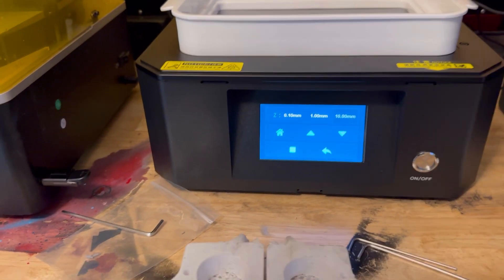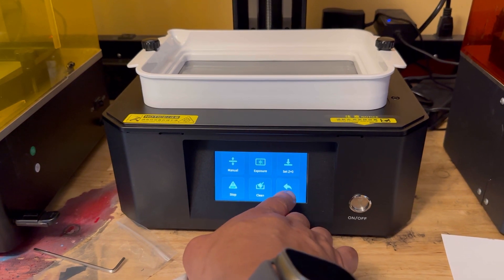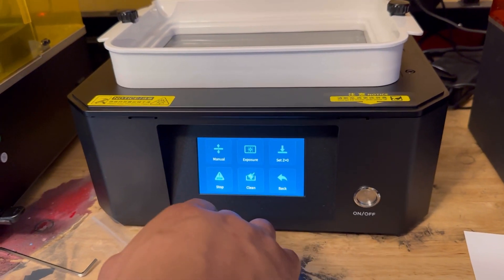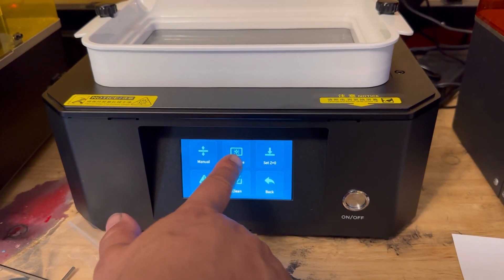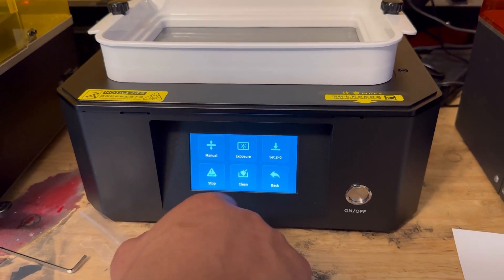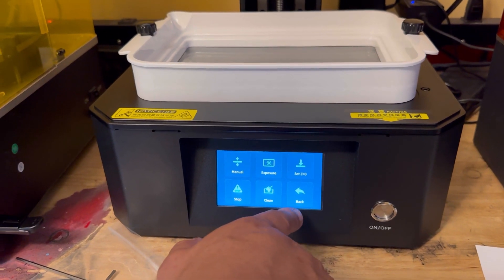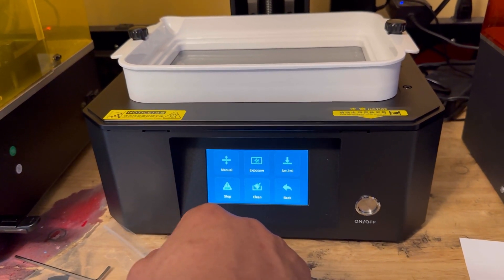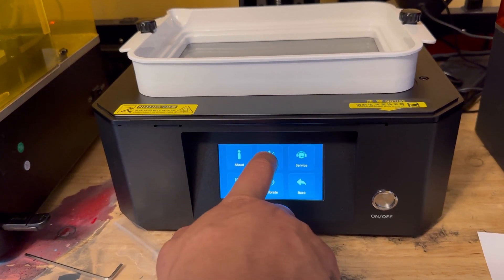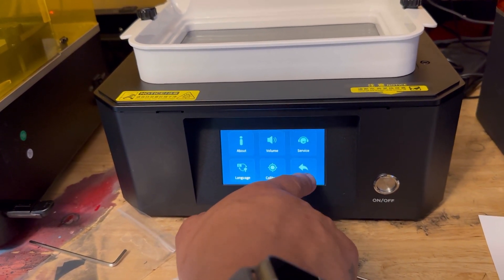It's raised all the way up. Here's your menu — you've got your Z-axis. You can go in there and kill your print. There's your exposure so you can test your screen. Here's the cleaning mode so you can go in and get the build-up and junk that didn't print correctly out of there. And here's setting your Z-axis. It goes back to your main menu. In your system, you can actually change the volume — that's nice. Calibrate it.